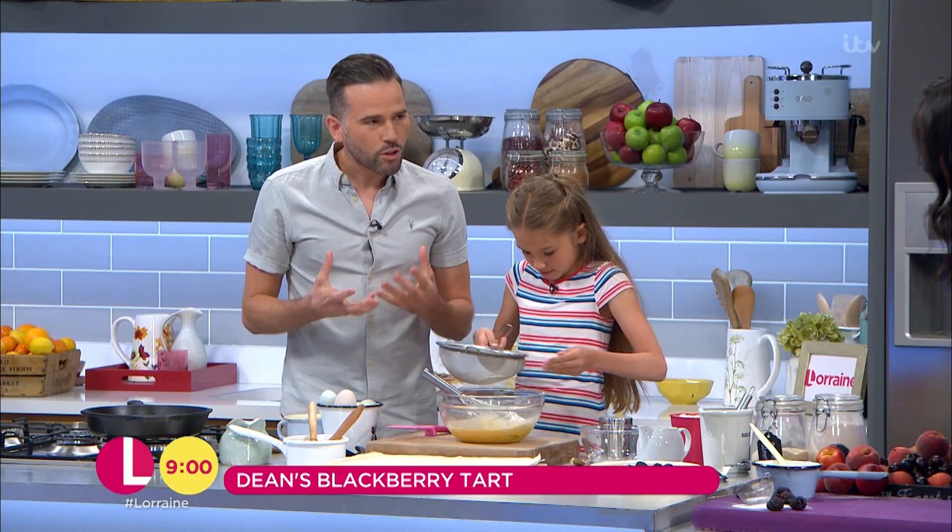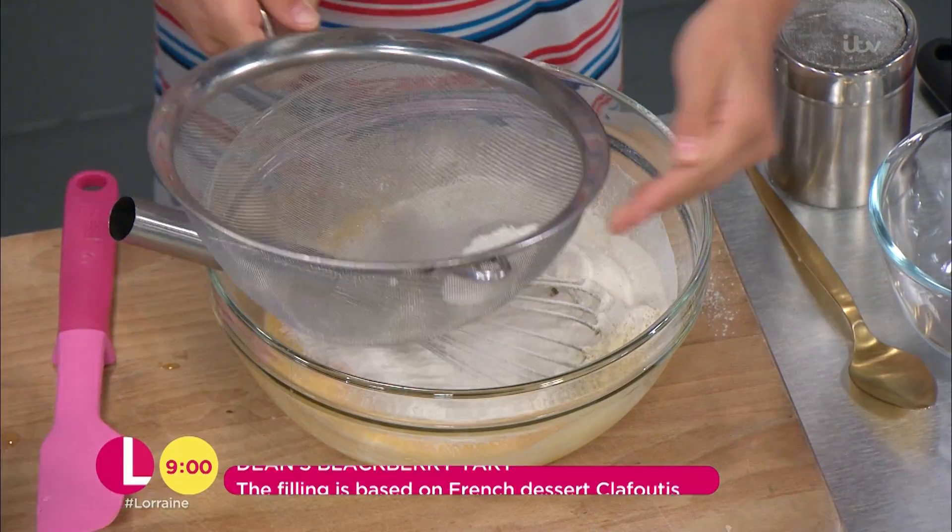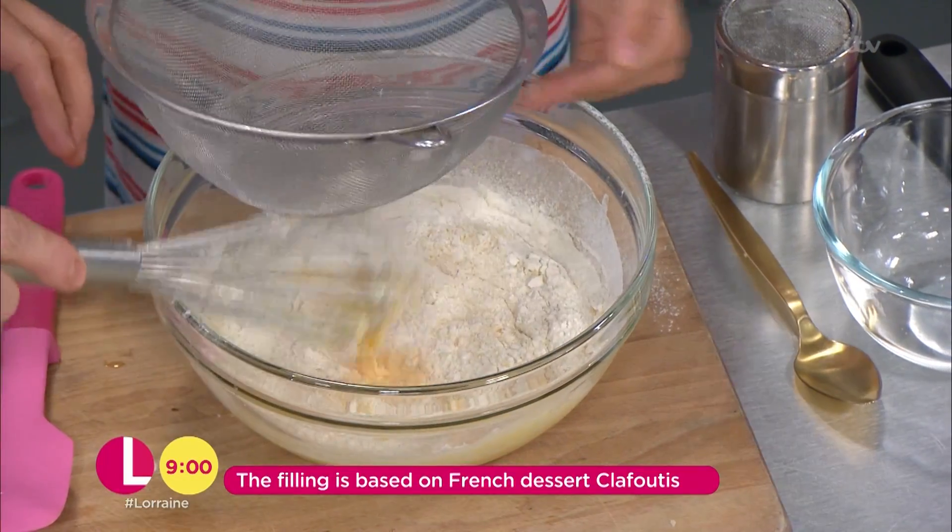We're basically making a sweet Yorkshire pudding batter. Really, really simple. Get that in and give that a good stir together.